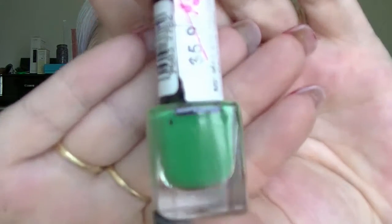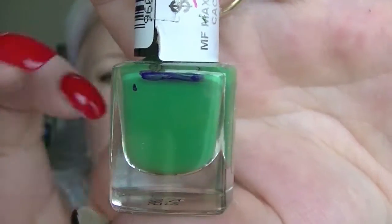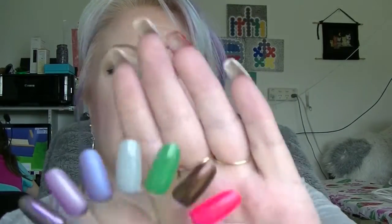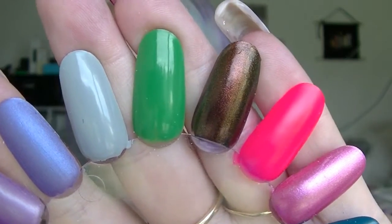Then we have from Max Factor — Cactus Green. I think this one was basically full when I started but that's about where I am now. That is the green one there, which is lovely and shiny, it's just not the best formula.